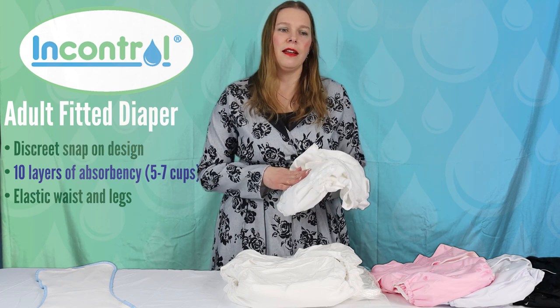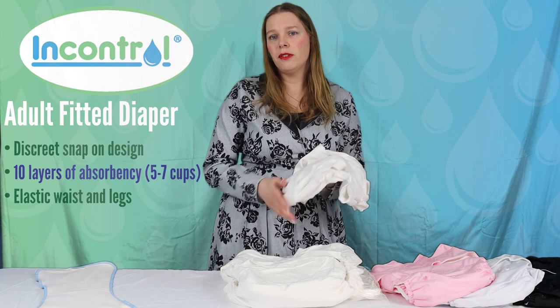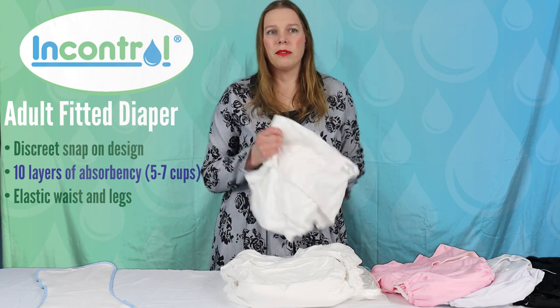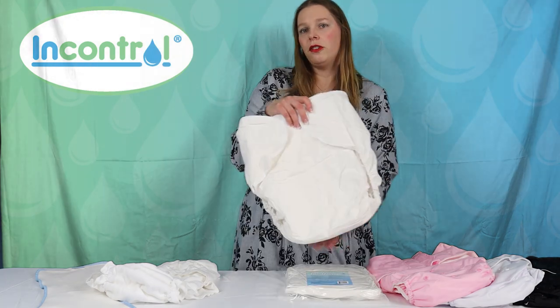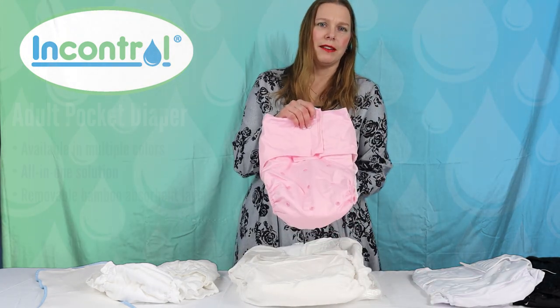For hotter climates the cloth is really ideal, or if you don't like super snug fitting garments, or if you have sensory issues, the cloth can be really helpful for people like that. I'll show you here — this one is also fitted, this is just a bigger nighttime version. And then we have here what we call a pocket diaper.